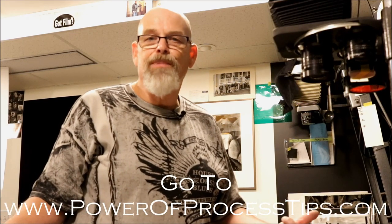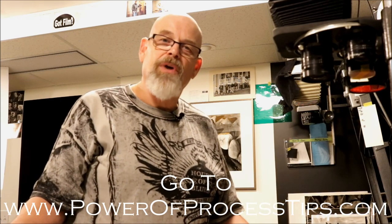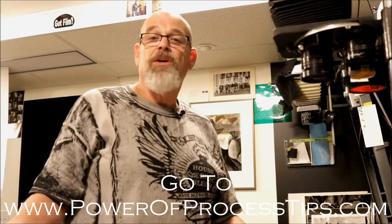Hopefully this tip is helpful to you. If you'd like to learn more tips, go to my free blog at PowerOfProcessTips.com — you can become a subscriber and get free tips twice a month. Thank you.